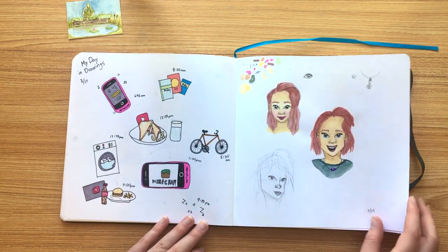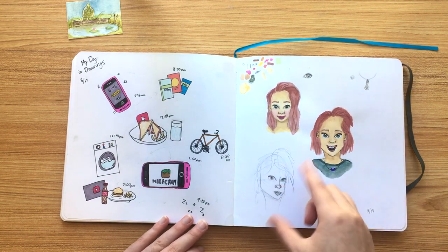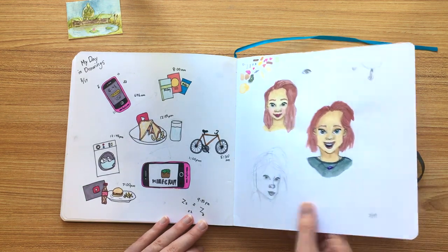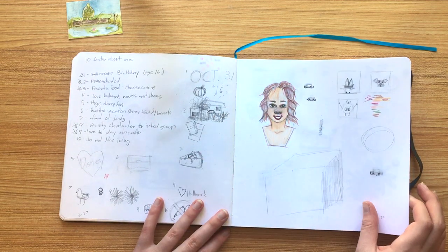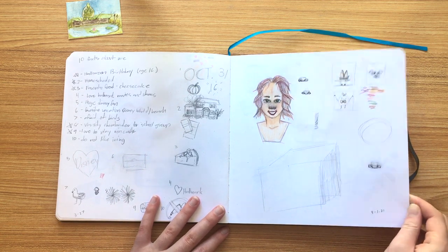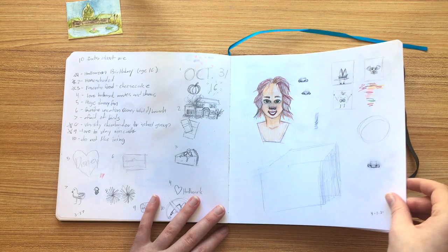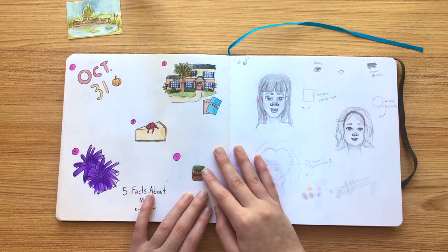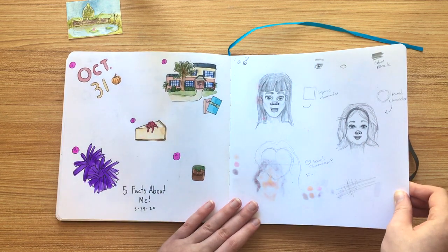Another 'my day in drawings.' I actually liked the way these turned out — this one, mostly, the watercolor. That turned out pretty fun. This is whenever I was doing my '10 facts about me' — I was working on that in my sketchbook, just getting an idea of it. I was trying to work out some profile picture ideas, and for some reason a colored pencil drawing — I'm not sure quite why I did colored pencil. There's the five facts about me page.